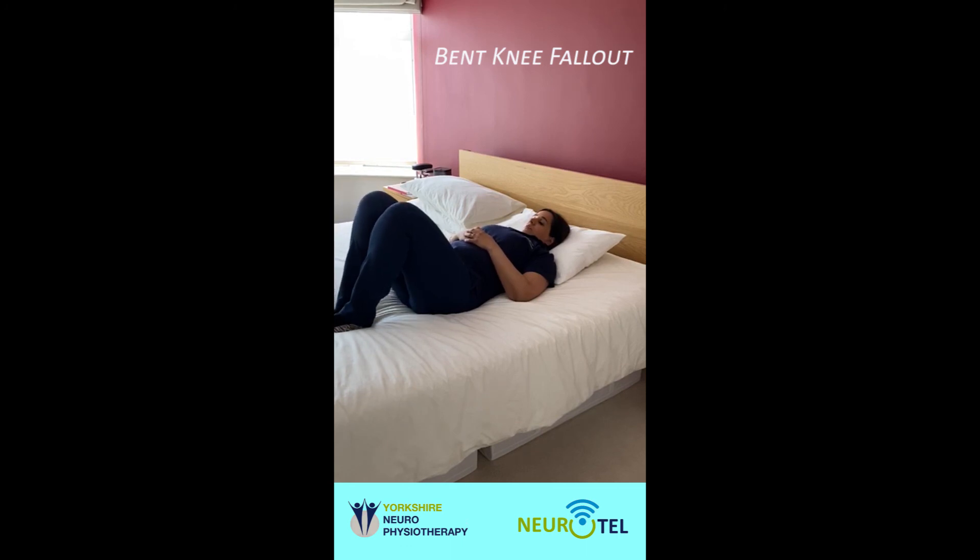Aim for about 10 repetitions on one side and 10 on the other. Thank you for watching the video.